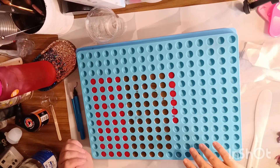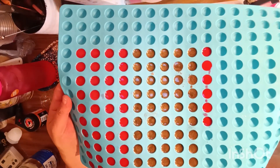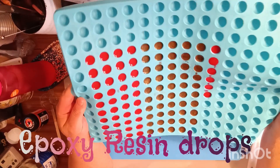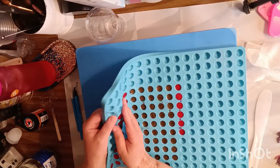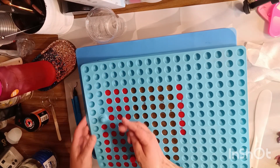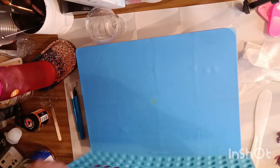Hi, it's Amy from Amy's Resin Corner. I took my little chocolate candy mat silicone and made some red and some brown little dots. This is gonna be just a little video — just pop them out and we'll see if I can do this.